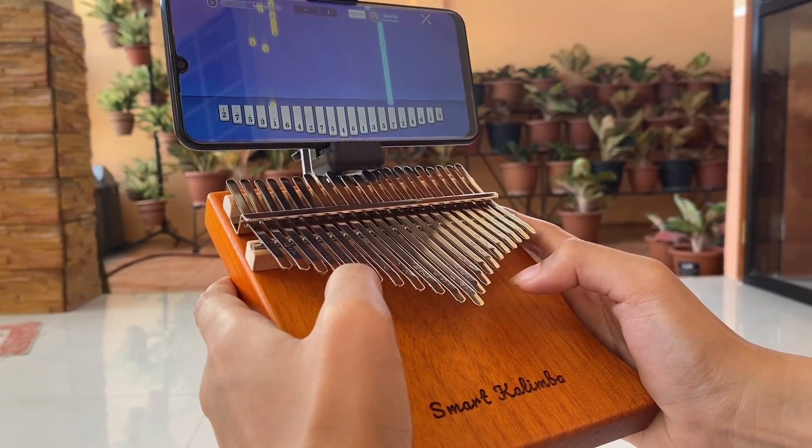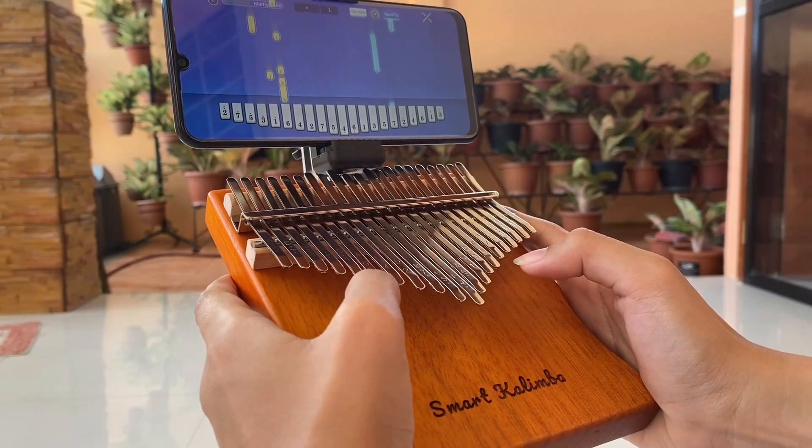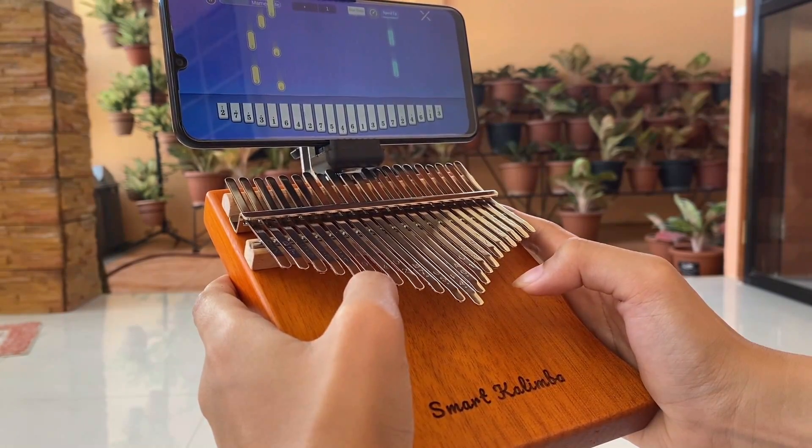So, what do you think about this innovative kalimba? Share your thoughts in the comment section and I'll be placing the link in the description box. Thanks for watching!